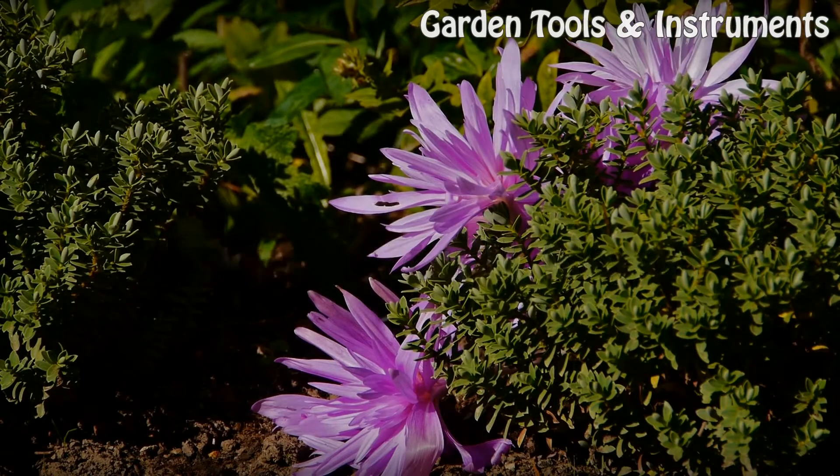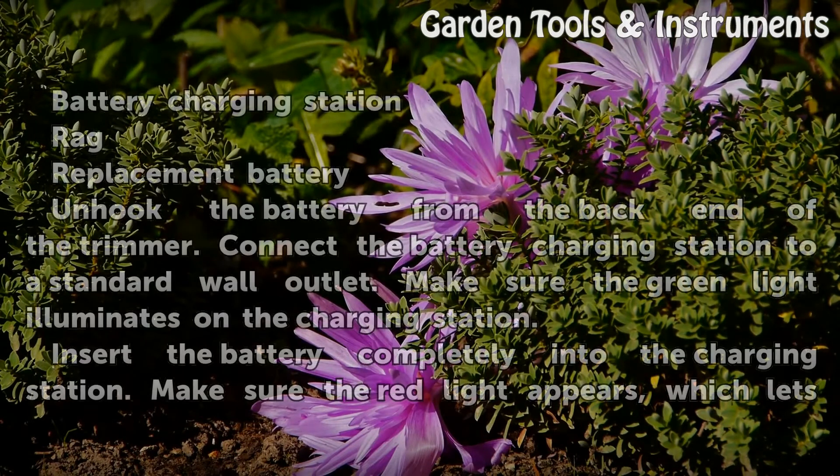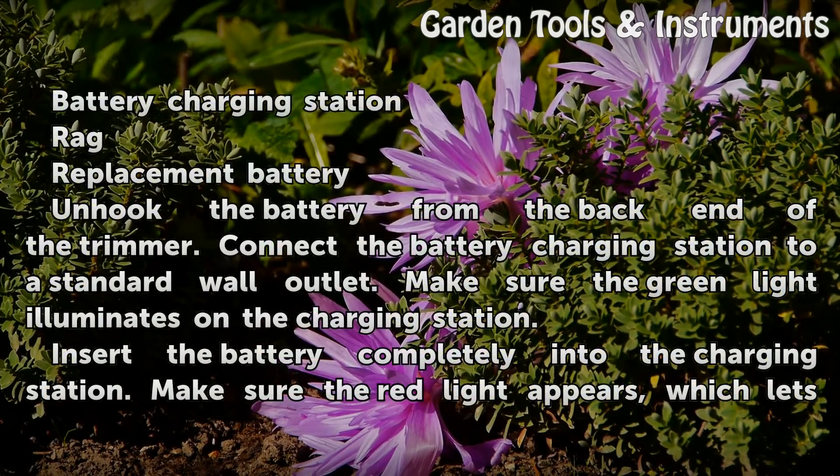Things you will need: a battery charging station, a rag, and a replacement battery.